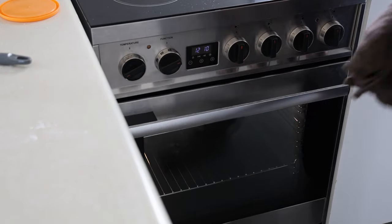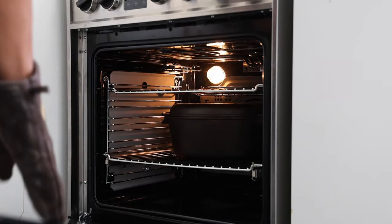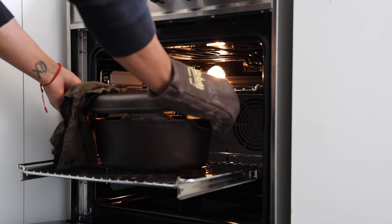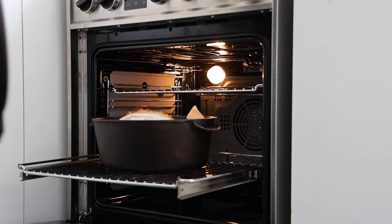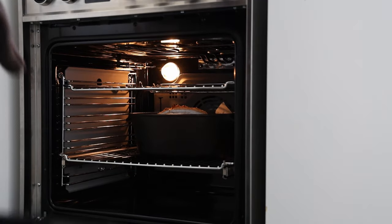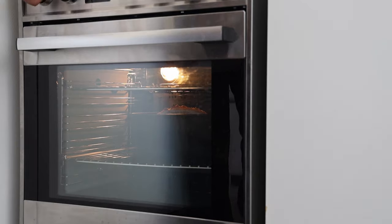30 minutes is up. I'm going to take the lid off — oh, that's perfect! Look at that bowling ball type rise. Push that guy back in and change the function to grill.